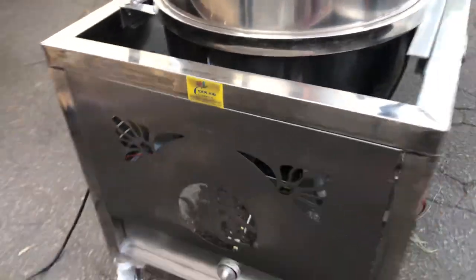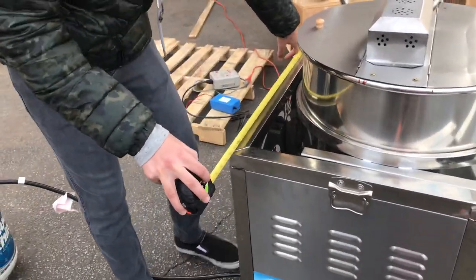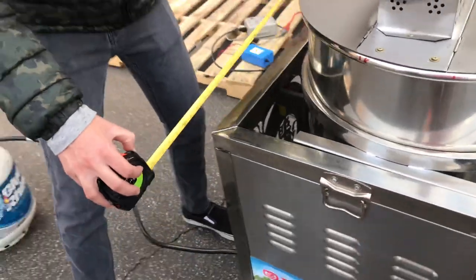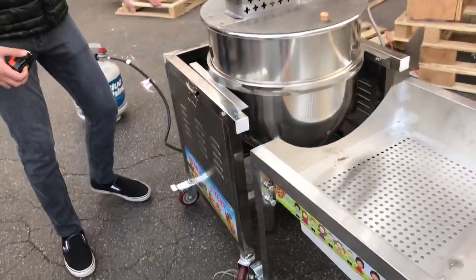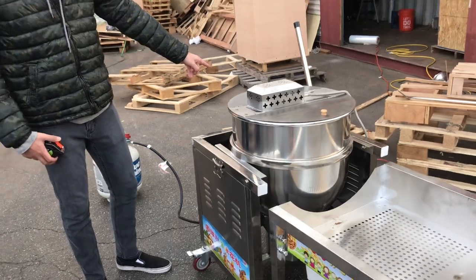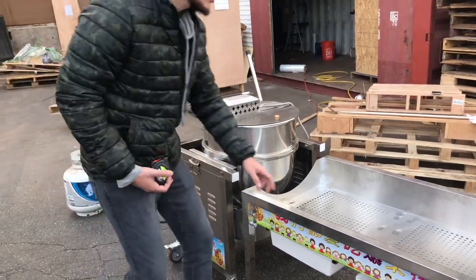Before anything, let's go ahead and give you the overall dimensions on the unit so you have an idea. From left to right it's going to be 25 and a half inches, and 24 inches from the other side. Top to bottom it's going to be 25 and a half inches. It does have two pieces to this unit.